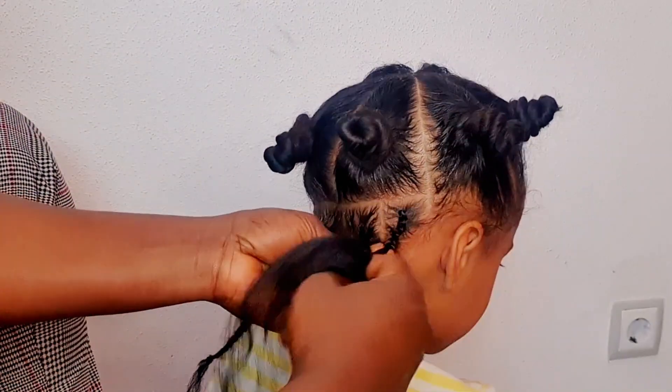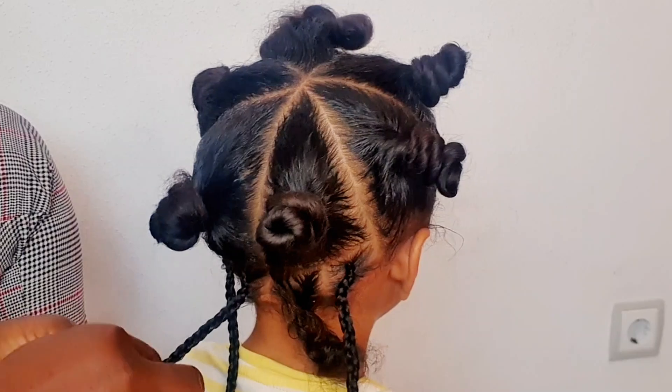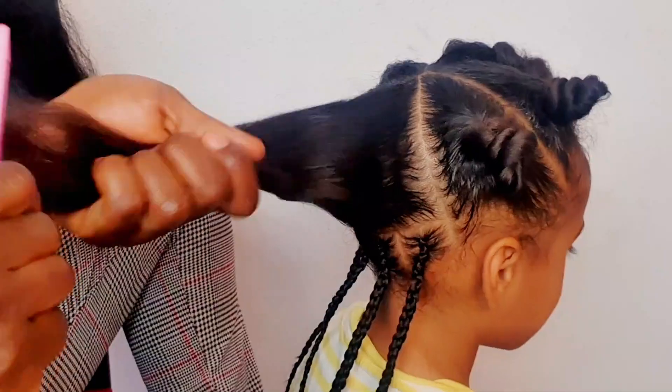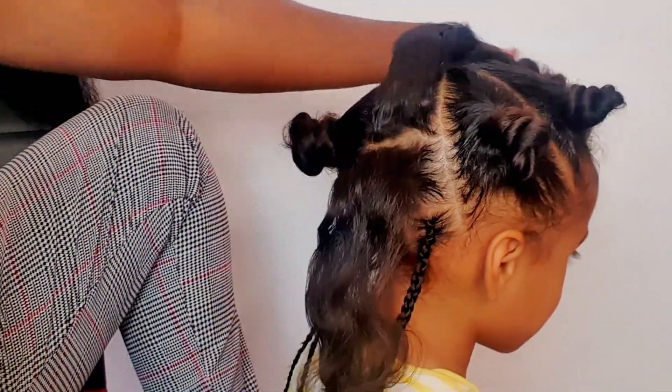For the Bantu knot I'll be using some extensions because I want it to be a little bit bigger and also last longer. Since her hair is very thin, if I just do it with her hair alone it's not going to last for even two days.